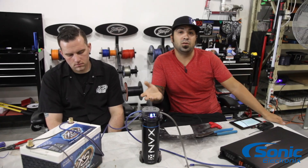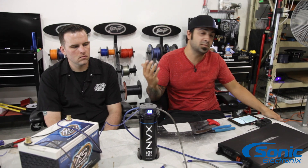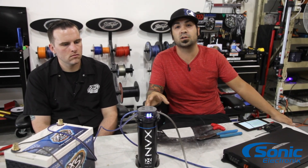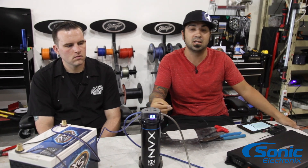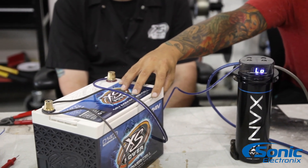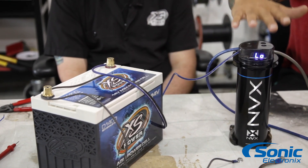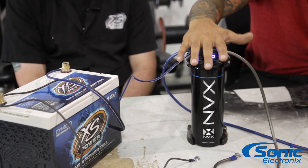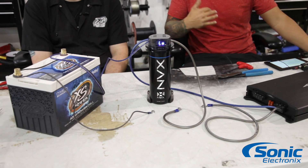Many of you may use a capacitor on a monoblock amplifier to stabilize voltage or stop dimming lights, but you may not know that when capacitors were first introduced to car audio, they were really designed to filter out any unwanted AC ripple. When the alternator is charging, it creates unwanted AC current ripple, and your battery is actually the main source of filtration. Sometimes your battery can't filter out all that unwanted AC ripple, so what they would use is a capacitor like this as a secondary filtration device to clean up any unwanted noise in the power line.